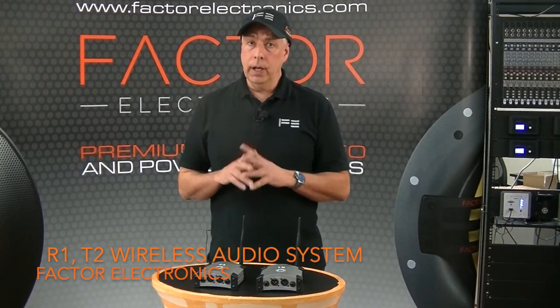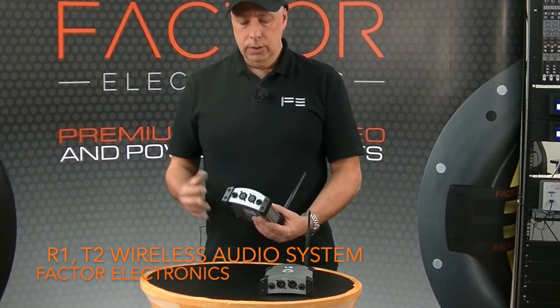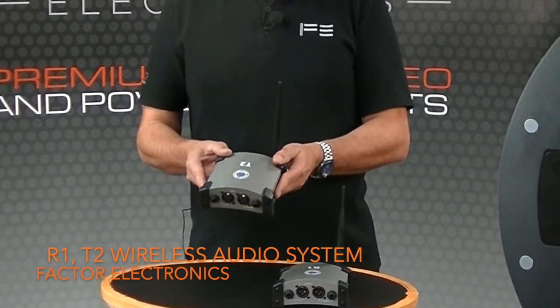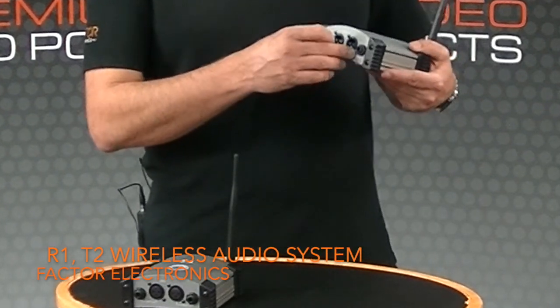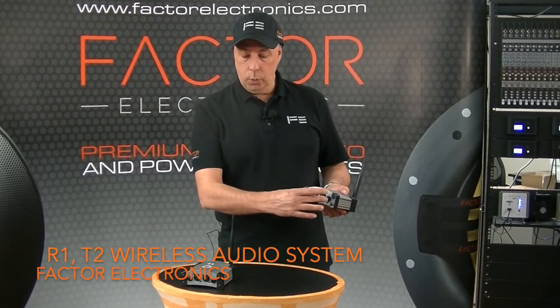Let's take a closer look at the R1 and T2 wireless audio system. These are stereo devices, so you can take the output of your mixer or your preamp and insert the left and the right into the T2 transmitter, and up to 100 or 150 feet away you can have the R1 receiver providing stereo output on balanced XLRs or quarter inch.